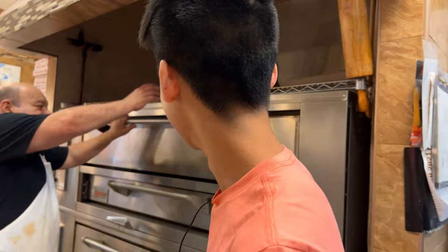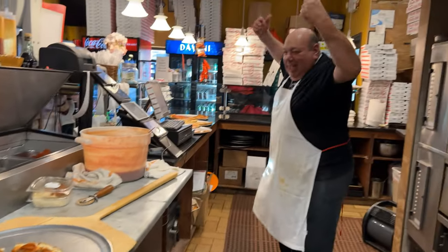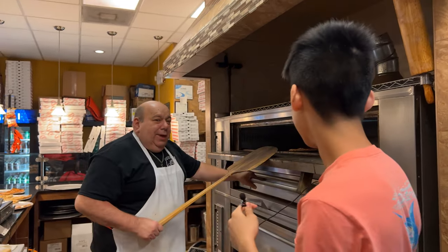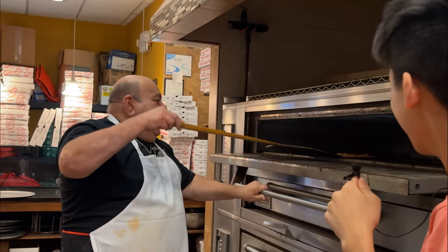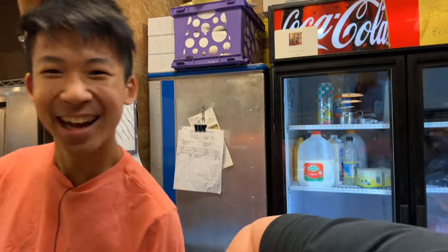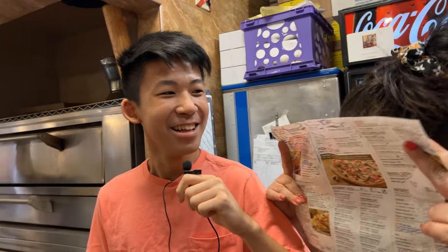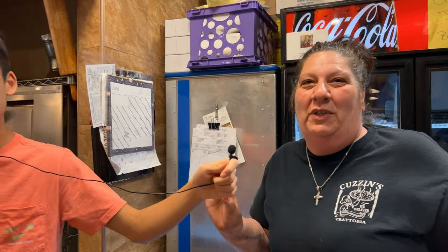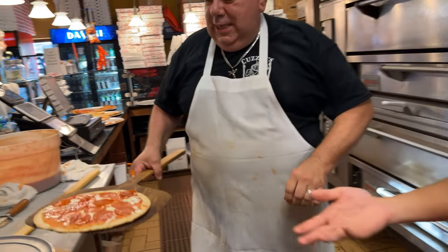We make all kinds of pizza here — all kinds. Welcome to Cousins! Everybody come and eat. We also make Sicilian, grandma, pepperoni calzone — we make everything over here. And amazing meatball sandwiches — they're called meatballs in a twist. Homemade meatballs in our homemade Italian twist bread.